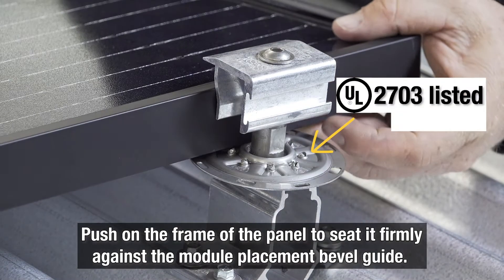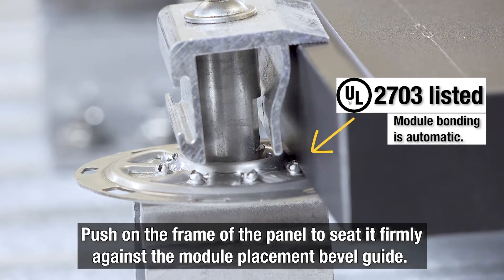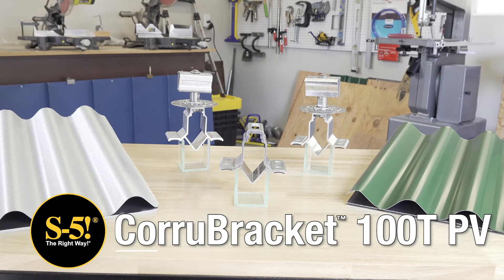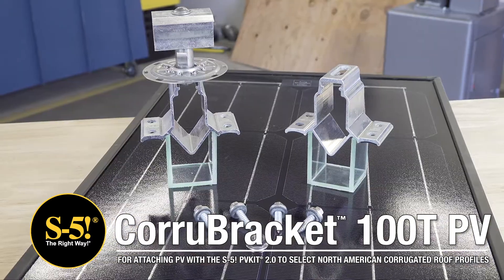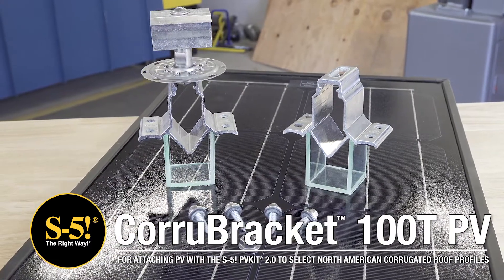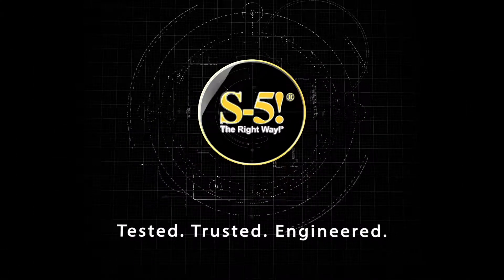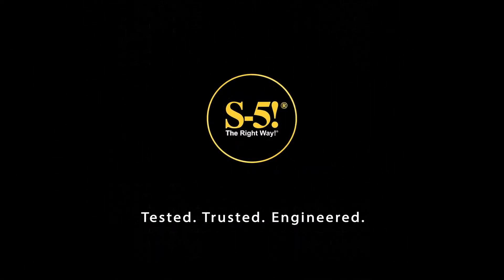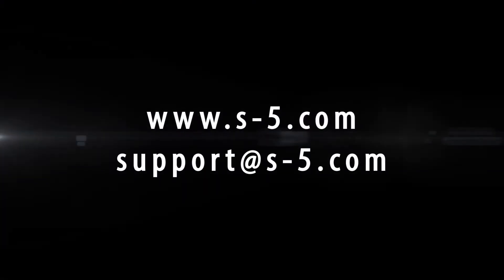When placing your panels, push on the frame to seat the module firmly against the module placement bevel. The Cora Bracket 100TPV, paired with the PVKit 2.0, offers you a versatile solar mounting solution for direct attachment of PV modules to corrugated metal roofs. Whether you're interested in learning more or ready to buy, visit S5.com or contact our technical support team and we'll help guide you to the right option.